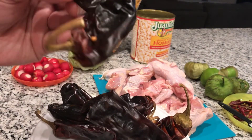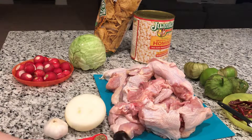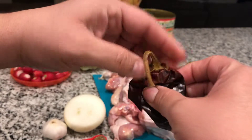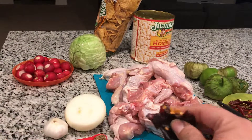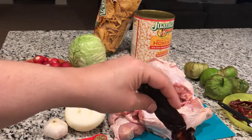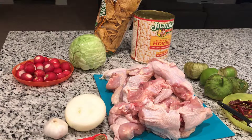Once our chicken is cooked, we're going to make a chili sauce. I'm going to use six California chili pods. I take the stem from the top off, open the chili, take out all the seeds, and clean them. Once we clean our six chilies, we're going to put the water to boil and then put our chili pods in there so they can soften.